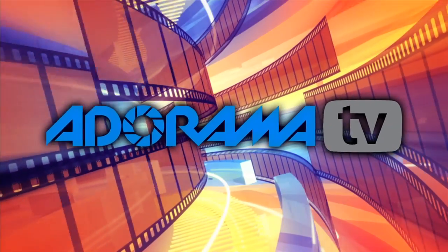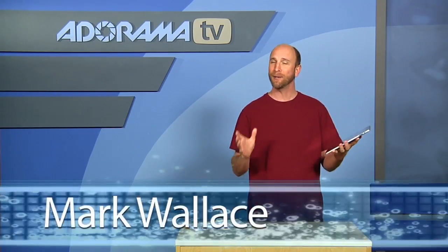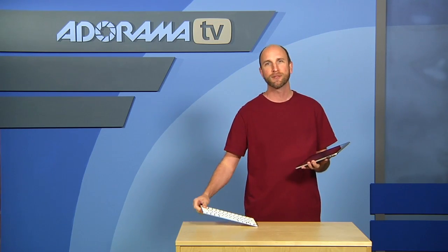You're watching AdoramaTV. Hey everybody, welcome to this week's episode of AdoramaTV's iPad app reviews. I'm Mark Wallace. This week we're going to be looking at Apple's Pages application. It's a great productivity application for writing documents and creating all kinds of things. What I've learned is it's much easier to use Pages when you're using a wireless keyboard like Apple's wireless keyboard. It really opens up the iPad to be a robust application for word processing. So let's take a closer look at Pages.